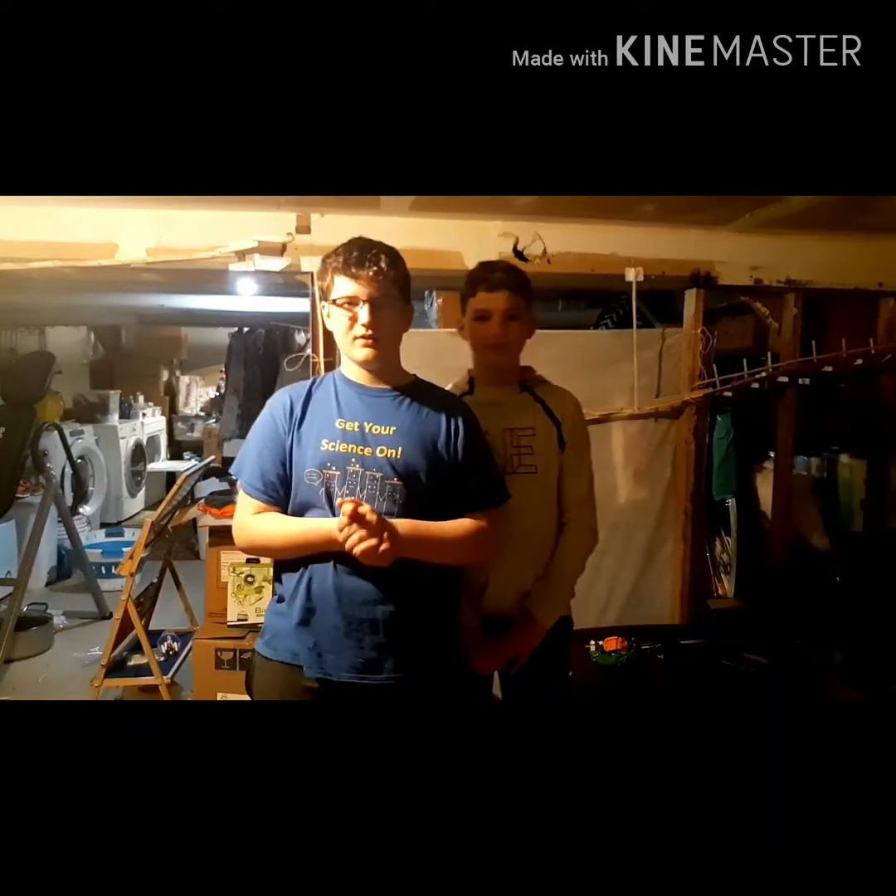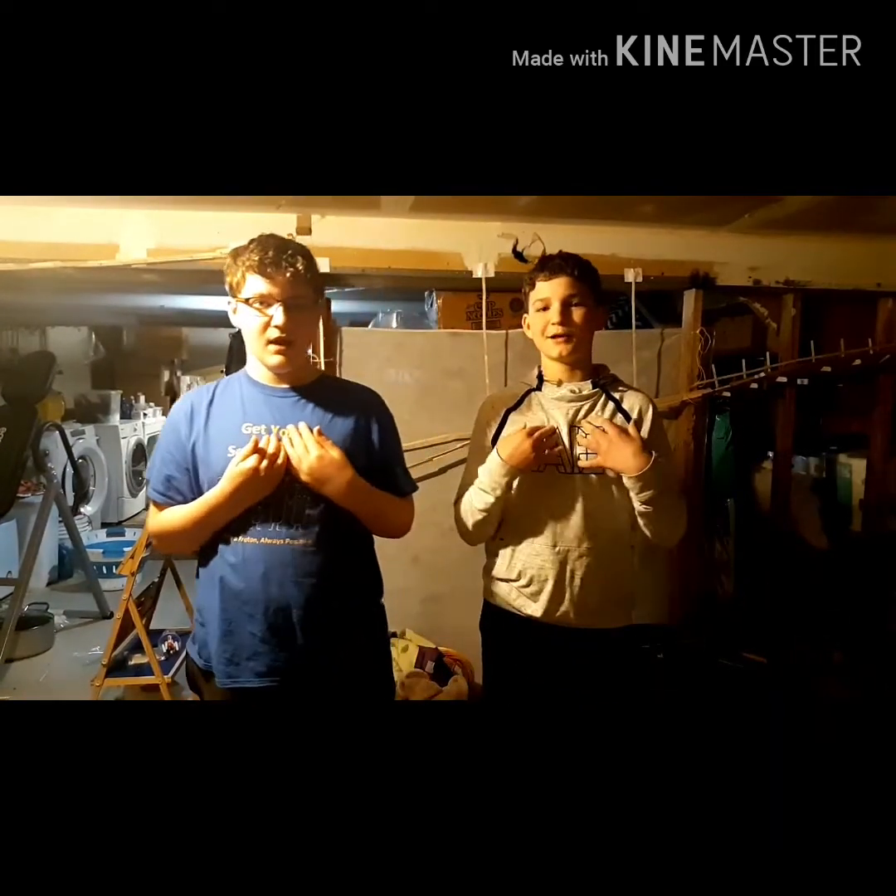Hello everyone, welcome to Veli Vitaly Networks Lego Ideas. I'm Vitaly. And I'm Edward. What Veli is, is where we make Legos and we share our ideas with you.